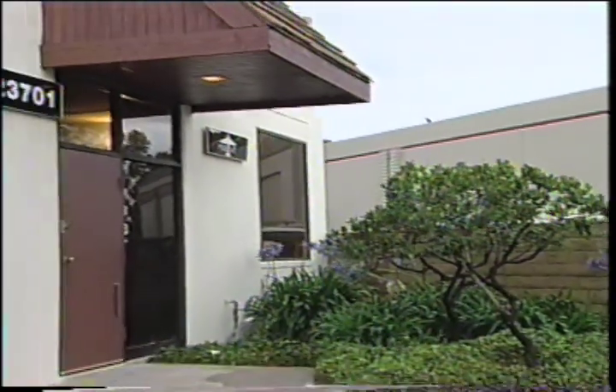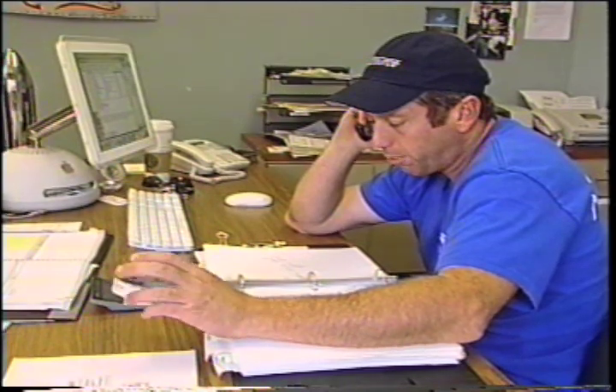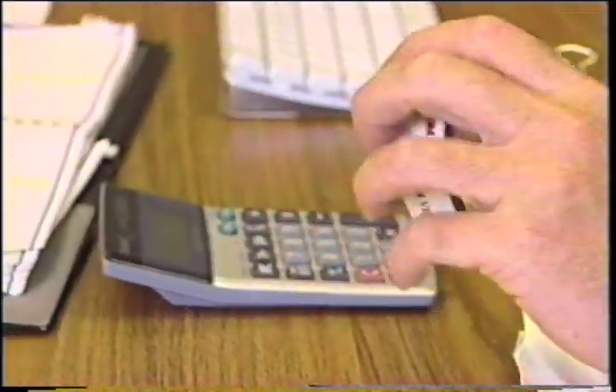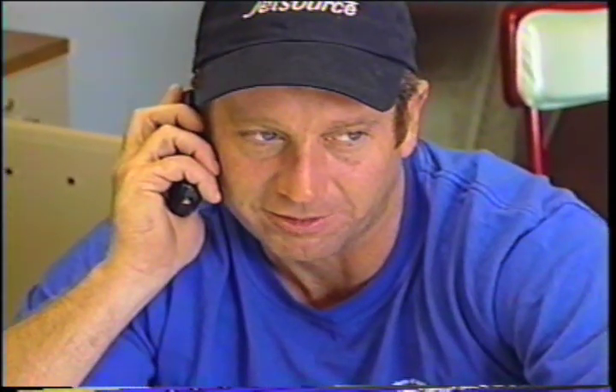Dave makes cold-call sales pitches. He identifies himself as Dave Hall with MotoArt, explaining they make aircraft furniture. They're currently working on a DC-6 rudder conference table about 14 feet long. He mentions their product range — the cheapest item being piston lamps at around $200 — and suggests the conference table work is right up the prospect's alley.